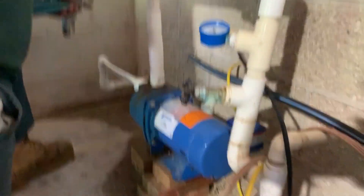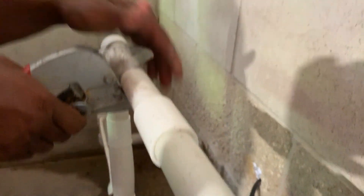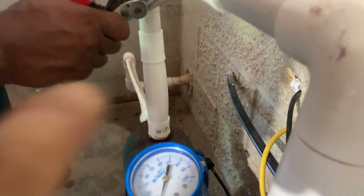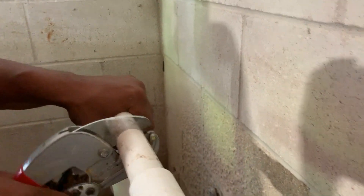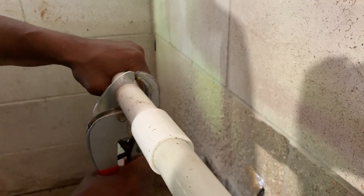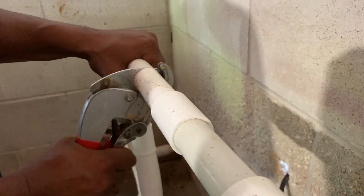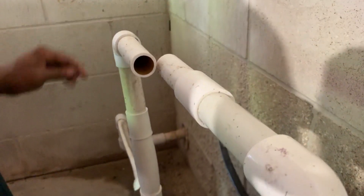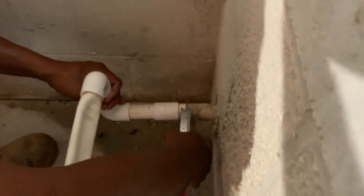I've got a partner with me here and he's going to show you what he's going to do first. We're going to end up taking and cutting the top part of this pipe out. You see how swelled that is down in there — that's 1-inch PVC. We're going to try to get that out of there.